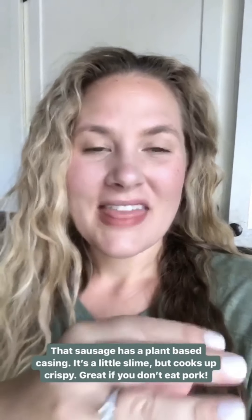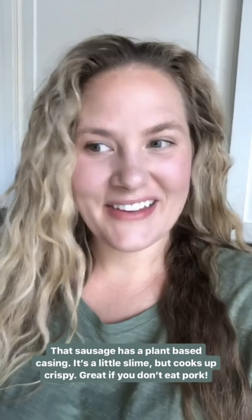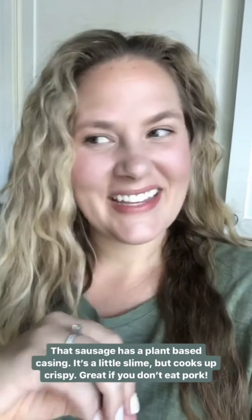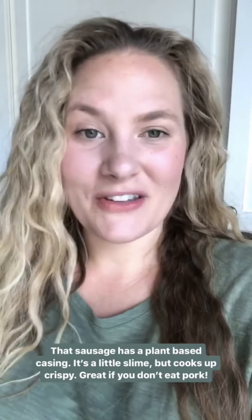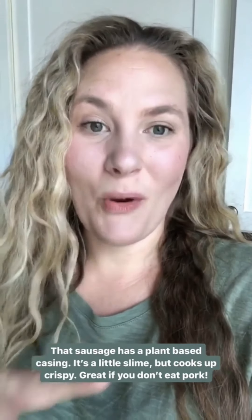One thing about those pepper and basil sausages — they have a plant-based casing, so when you open it, it's kind of slimy. Some people are weirded out by it, but it cooks up just fine. It's great if you don't eat pork because it's pork free. In the post I have a whole list of my favorite sausages that are Whole30 and keto friendly. They're organic, humanely raised, and hormone and antibiotic free.